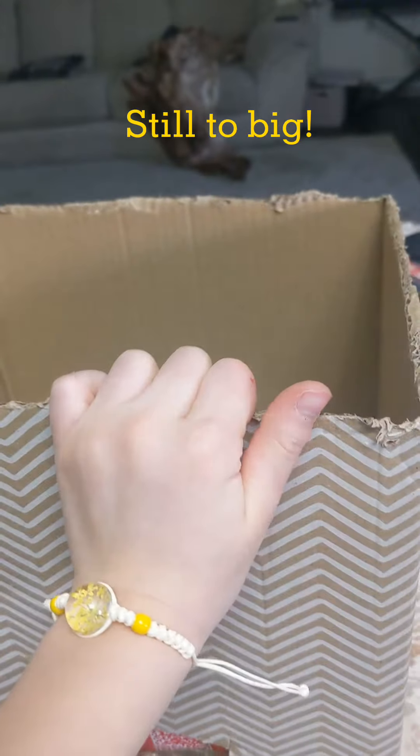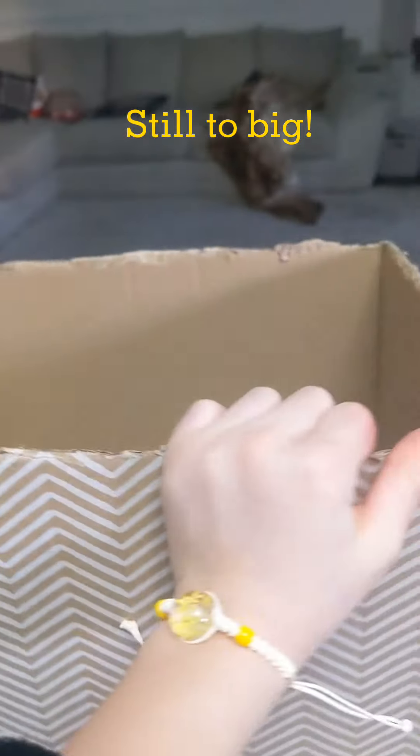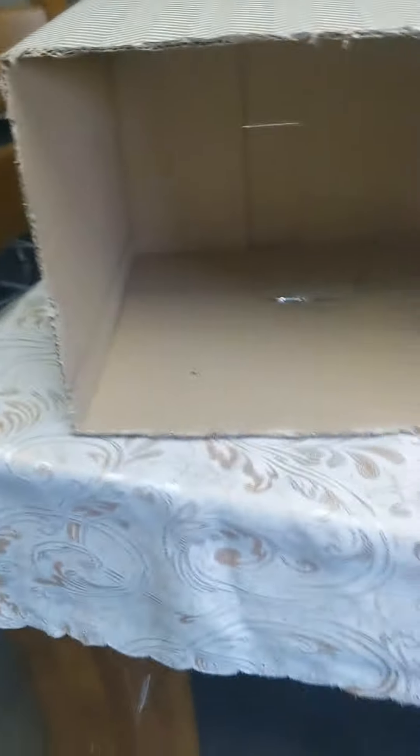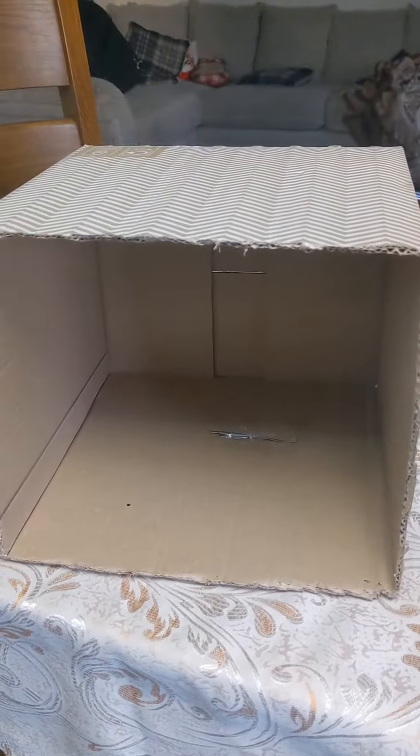So we cut off from the edges just some tiny bit and see if it fits. Okay, it still does not fit — I've marked where to cut to. By the way, I'm not using a tutorial so this is gonna be really hard.